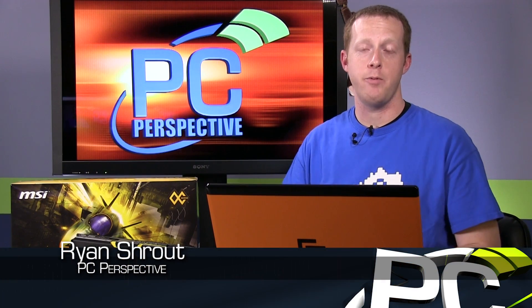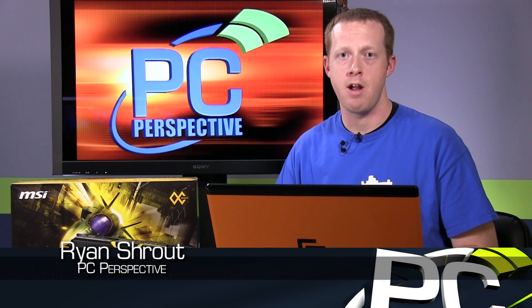Hey everyone, welcome to PC Perspective. Today we're looking at a new flagship graphics card from MSI in their Lightning series. This is the R9 290X Lightning. It takes the highest-end GPU from AMD, the Hawaii-based R9 290X, and applies the Lightning touch to it.